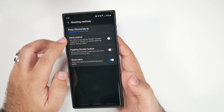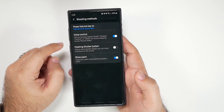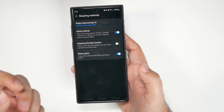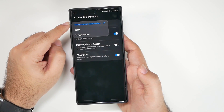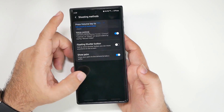Under shooting modes, I turn on voice control. Show palm is a really nice feature — when you're taking a selfie and show your palm, it will take the photo or start a timer automatically. For the volume button, I set it to take photos and videos as the main function, though if you prefer using it for zoom you can do that too.